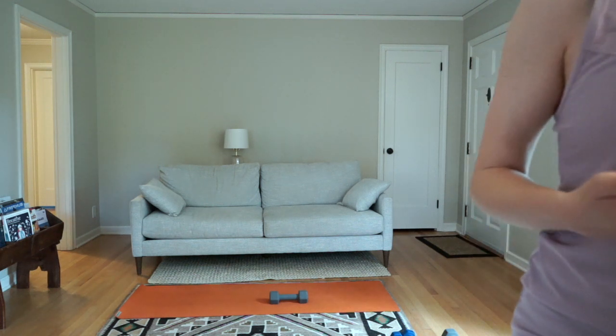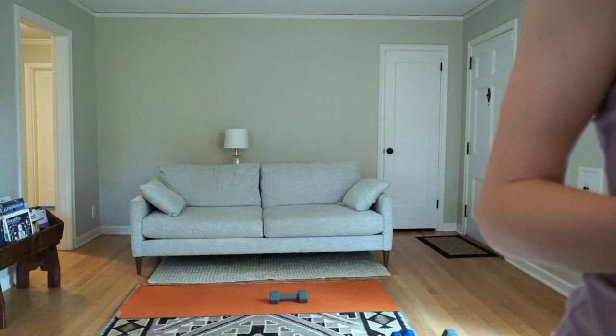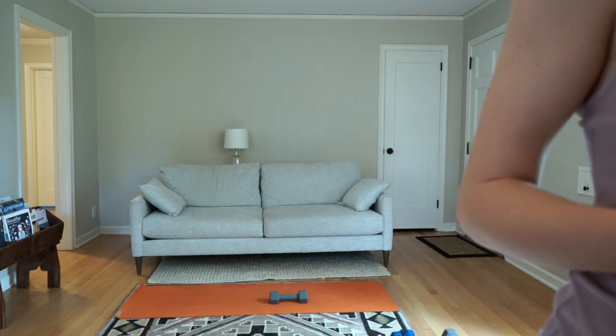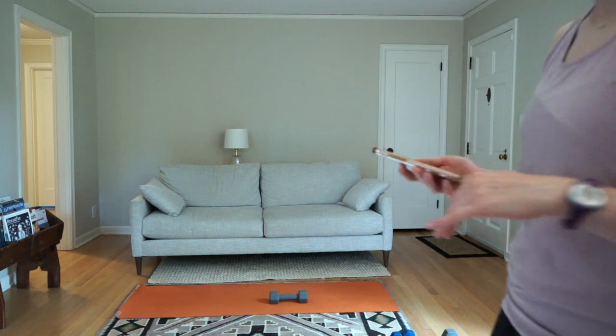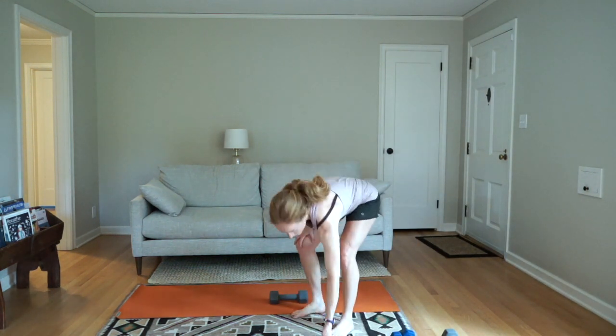Get ready for those inchworms. In 3, 2, 1 — walk your hands out. Lift one leg and opposite arm, or one limb at a time. Nice job — I see people keeping their knees bent on their way down and up, excellent. Three, two, one, rest.